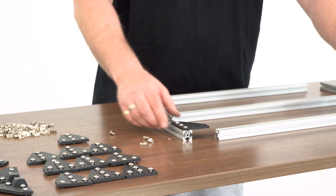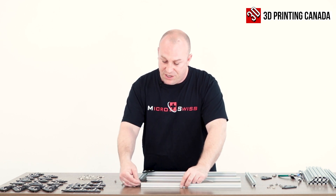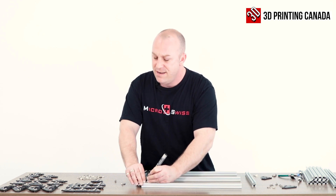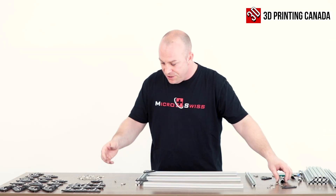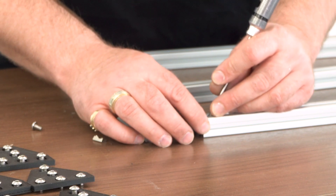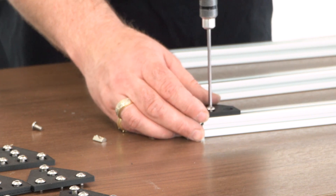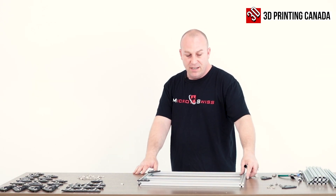Then drop in the next set — this time you only need two. Your longer piece of extrusion — we've got 320 and 480 millimeter pieces. Sometimes these things can be a little bit of a pain, so don't get frustrated, just persevere and move forward. Line up one of the nuts, make sure the other one's lined up first, and again I'm only snugging these down — not cranking them. Repeat that process all the way around.